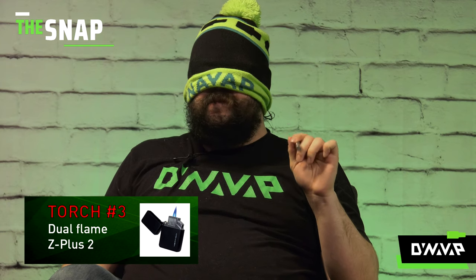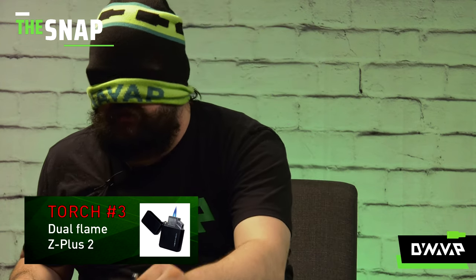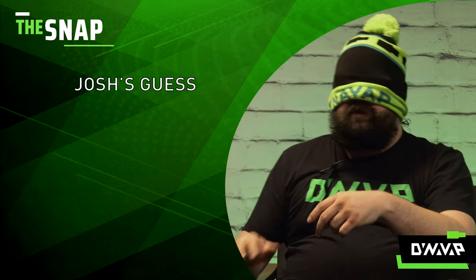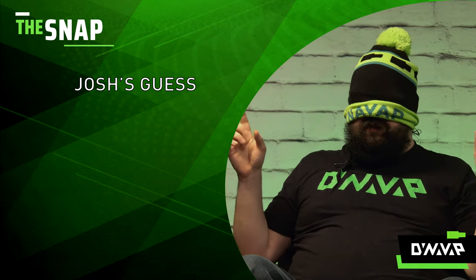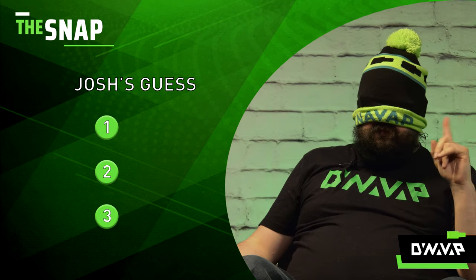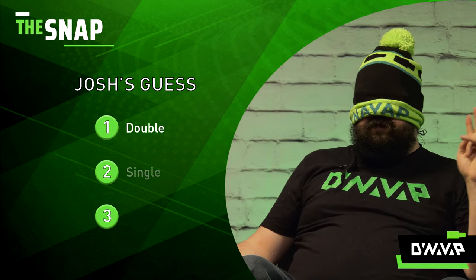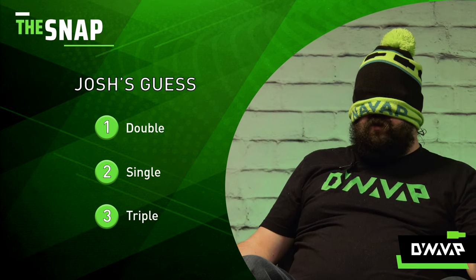This one was the toughest one to gauge, but that's also helpful information. So I'm going to give my hypotheses blindfolded: I think the first one was a double, the second was a single, and the last one was the triple.